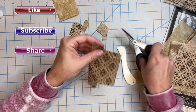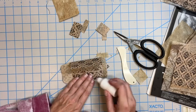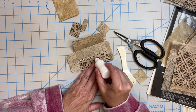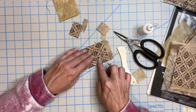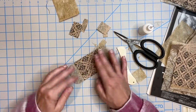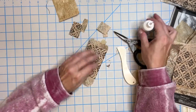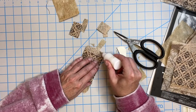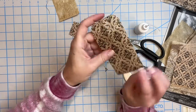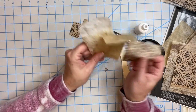Once you get the hang of this it's super quick. We're just going to glue this here. This paper is a little less loving of the glue. And then here — like so — and we have another one! Super fun, very easy to do. You can make a bunch of them and put them in your journals.